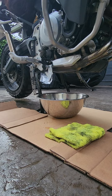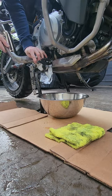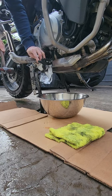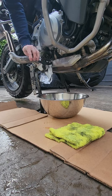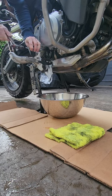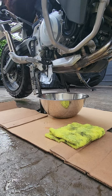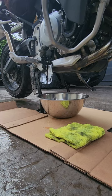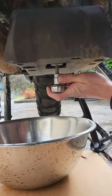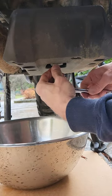This is where we take our hammer and center punch and actually puncture a hole in the bottom of the oil filter, allowing oil to drain out. While the oil filter is draining we can come underneath with our T50 and loosen the drain plug to drain the rest of the engine oil.